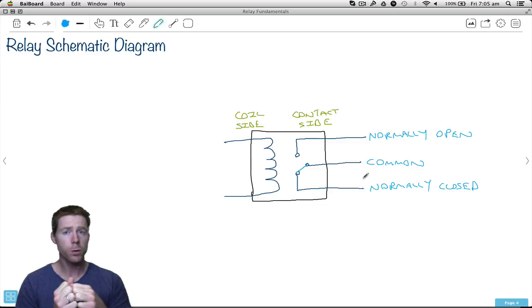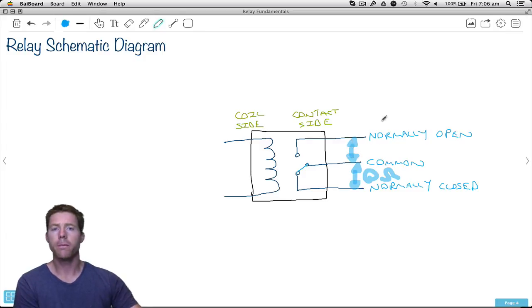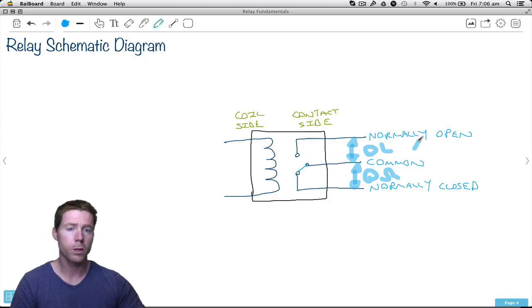We had two different types of push buttons. With the normally open one, when you don't press it the contacts are not connected; when you do press it, they are connected. With the normally closed push button, when you don't press it it's already connected, and when you do press it, it disconnects. Same sort of thing with the relay, but we have both in one. We have the common connection, which is normally connected to the normally closed position. If you were to measure resistance between common and normally closed, you'd get about zero ohms. But between common and normally open, you'd get OL — out of limits — open circuit, infinite ohms. It is not connected.